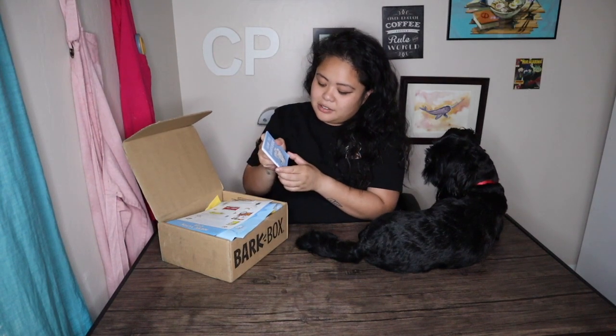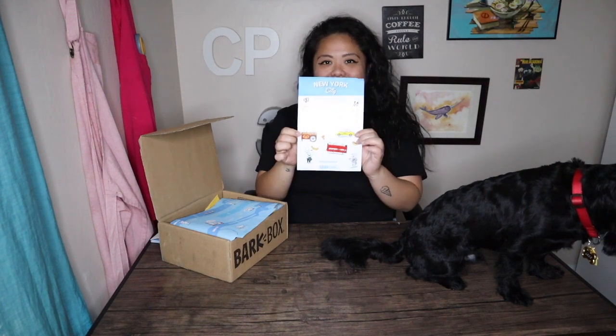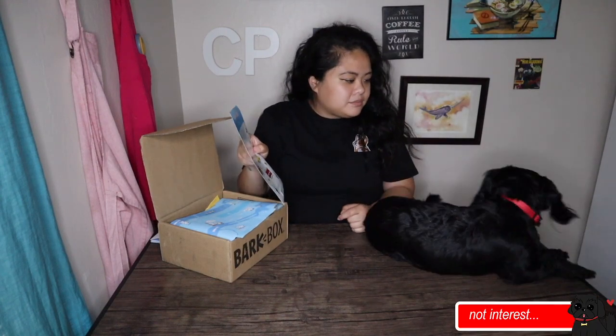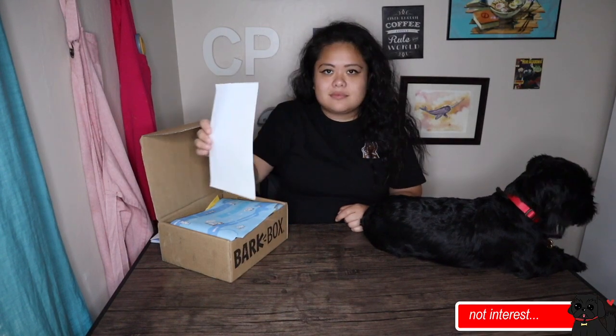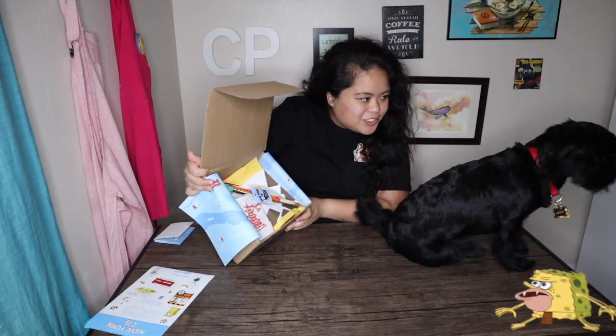For this month I have two BarkBoxes. First we're greeted with this little pamphlet — so this is basically the TLDR of what we're going to expect. I think these are stickers. The theme this month is New York, and there are a lot of cute little stickers here. I don't think these are for my dog, I think they're more for me. Wow, look at all these stickers!